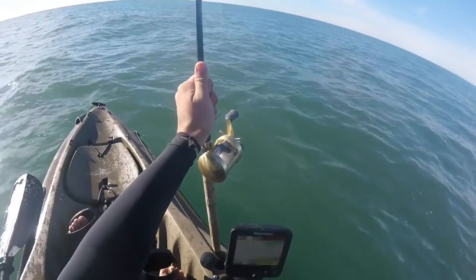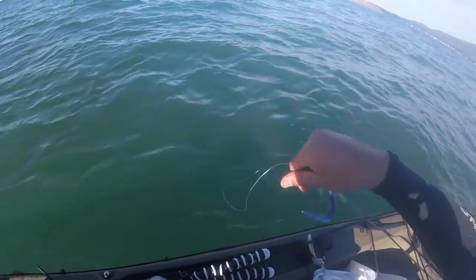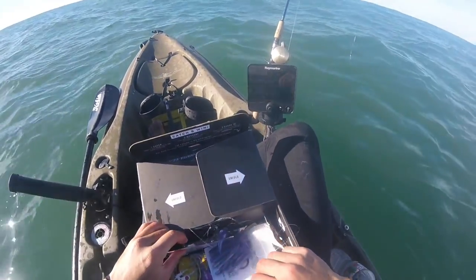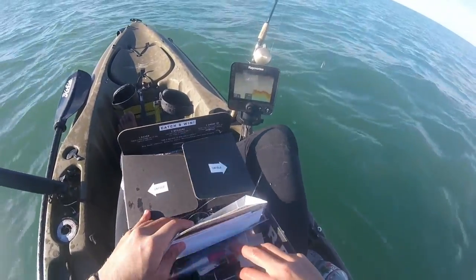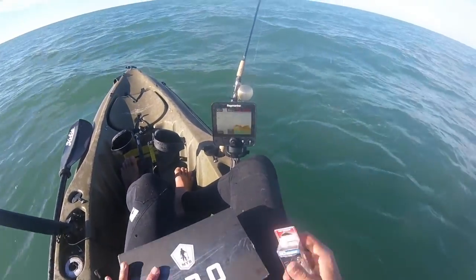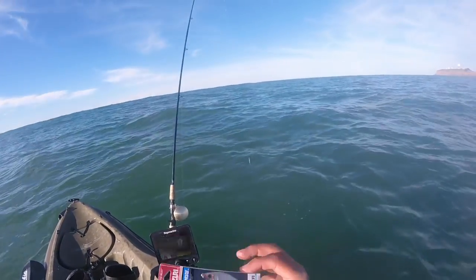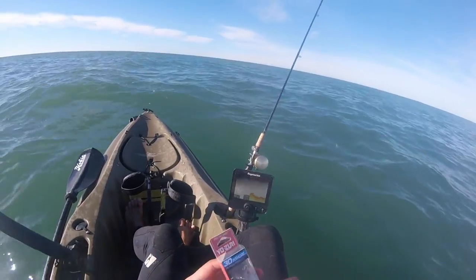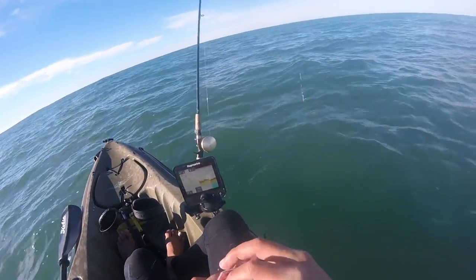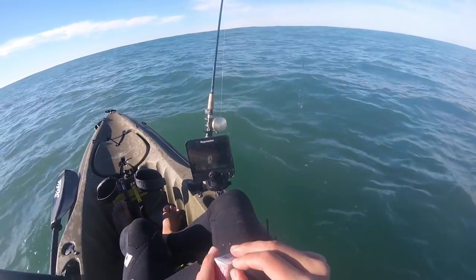Now we've got two crankbaits left. I'm going with the Yozuri Surface Minnow — I think this is actually a floating lure, probably designed for East Coast fishing in five feet or less of water. But we're currently in 48 feet, so obviously it won't reach the bottom without a weight. That's why we have this Carolina rig jerry-rigged to get it down there.